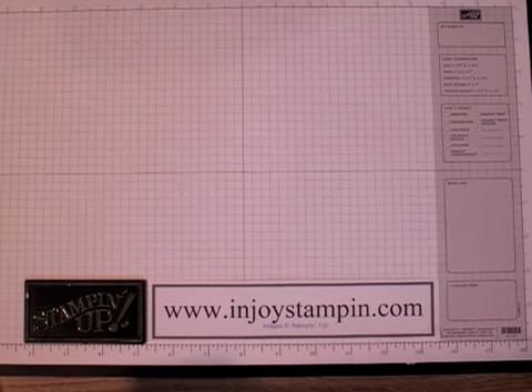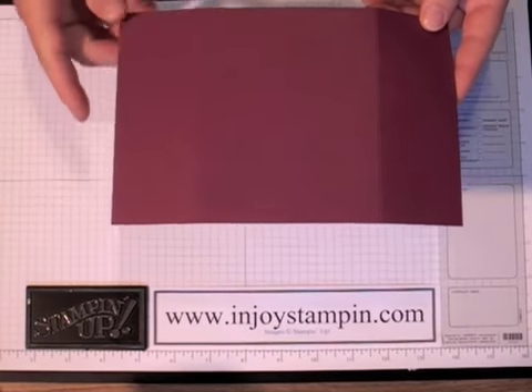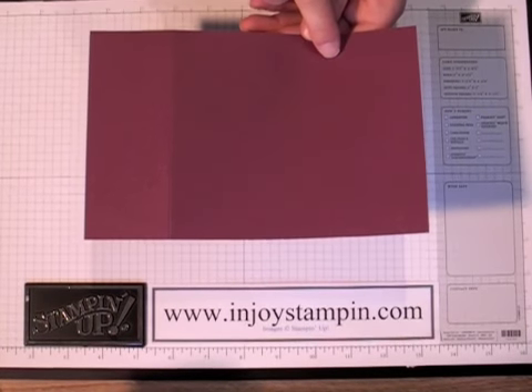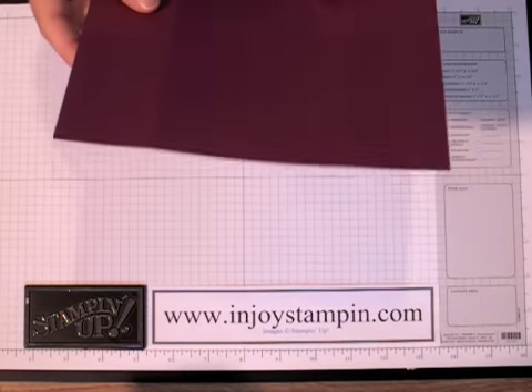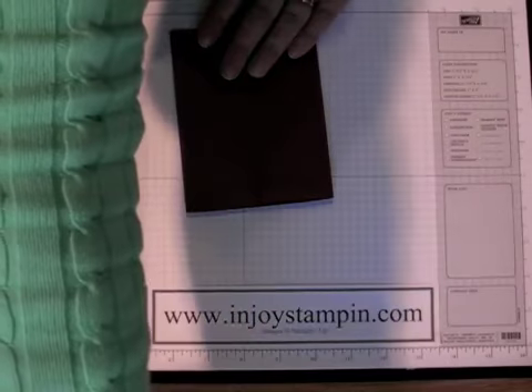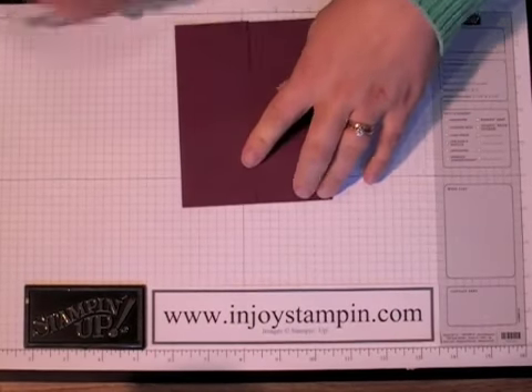The first thing you're going to need is a piece of Rich Razzleberry cardstock that measures 8.5 x 5.5, and you're going to score that at 2.18 and 6.3. I've already gone ahead and done that to save on time, so we'll just go ahead and burnish our score lines and make sure those are nice and crisp.